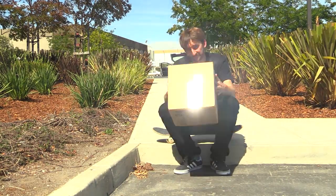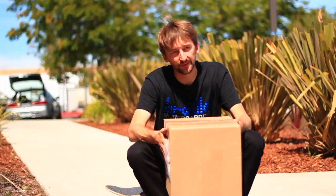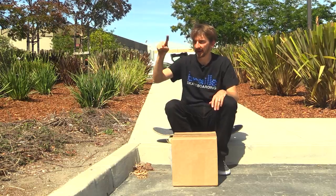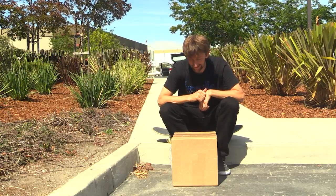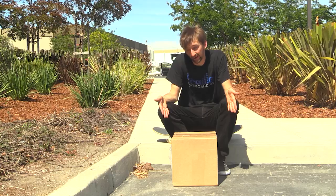Hey guys, so we have a little box opening for you today, and this is a very special box opening. It's from a company called CamCaddy. They make some really rad camera equipment. They make the handle that we always use when we're filming with the fisheye. They make some lights, and I don't really have any idea what's in this box — they just sent it to us, so we're going to open it.